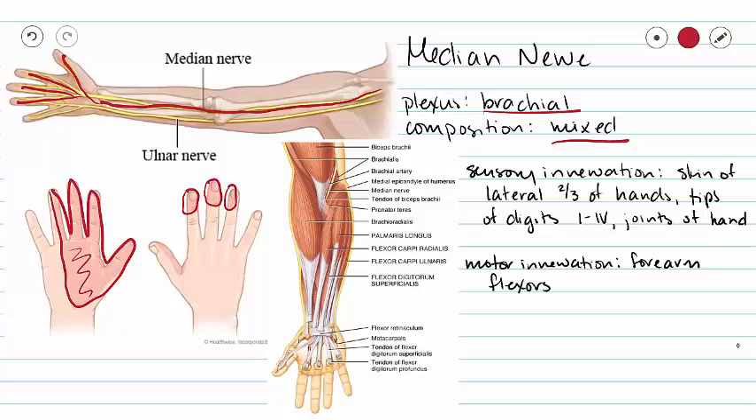As far as motor innervation goes for the median nerve, we are going to innervate forearm flexors. Our radial nerve did all of the extensors; our median nerve is going to do many of our forearm flexors. So we see our brachioradialis, our palmaris longus, as well as our flexor carpi radialis. Those are the three forearm flexors we are going to focus on for our median nerve.